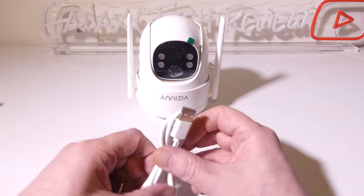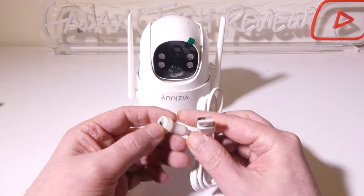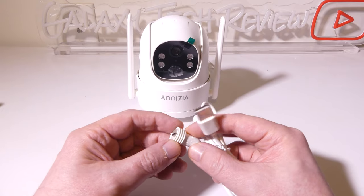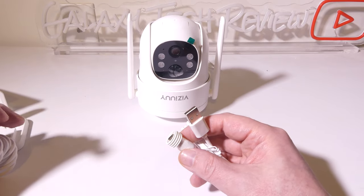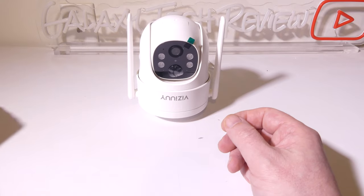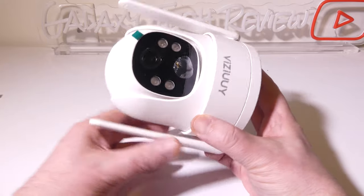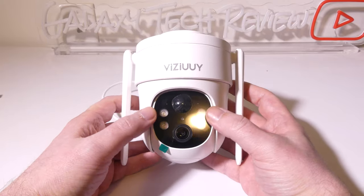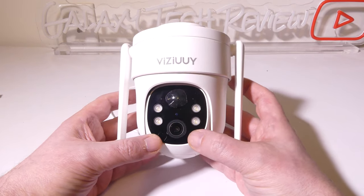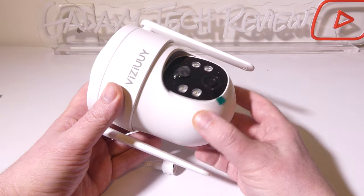The camera has a built-in battery that you can charge via USB Type-C, with a weatherproofed section that plugs in as well. This camera features two-way audio, night vision, built-in floodlights, a motion sensor, 2K HD resolution, local recording via micro SD card, and pan, tilt, and zoom. You can pan up to 355 degrees and tilt up to 90 degrees, giving you a wide section of coverage to get pretty much every angle you can think of.